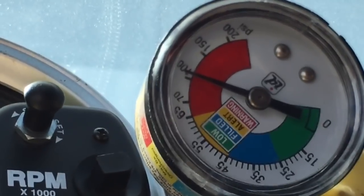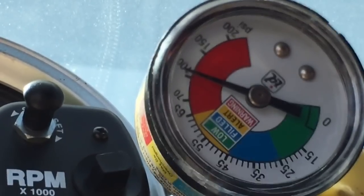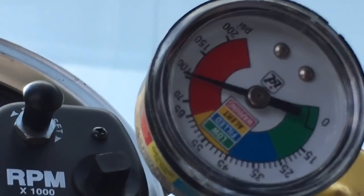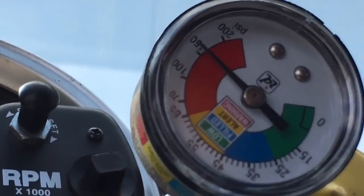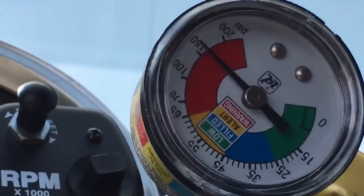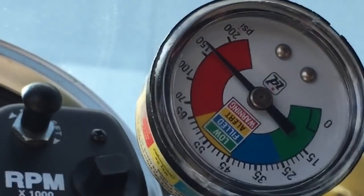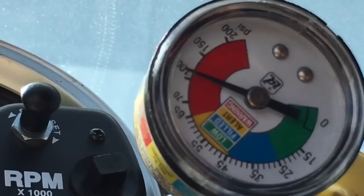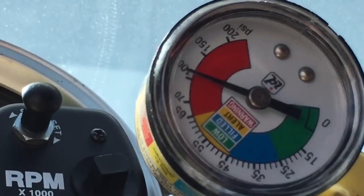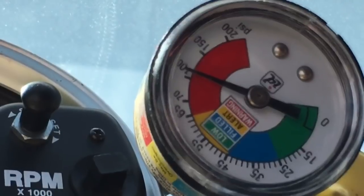So we are a hair over 100 — I'd call that about 105 pounds. That's in park. Let's go to reverse — I'm going to call that about 155 pounds. Reverse is holding 155 pounds at idle. Let's go to neutral — in neutral we drop down to probably 105 pounds, it might be a hair more, you might be able to say 110.